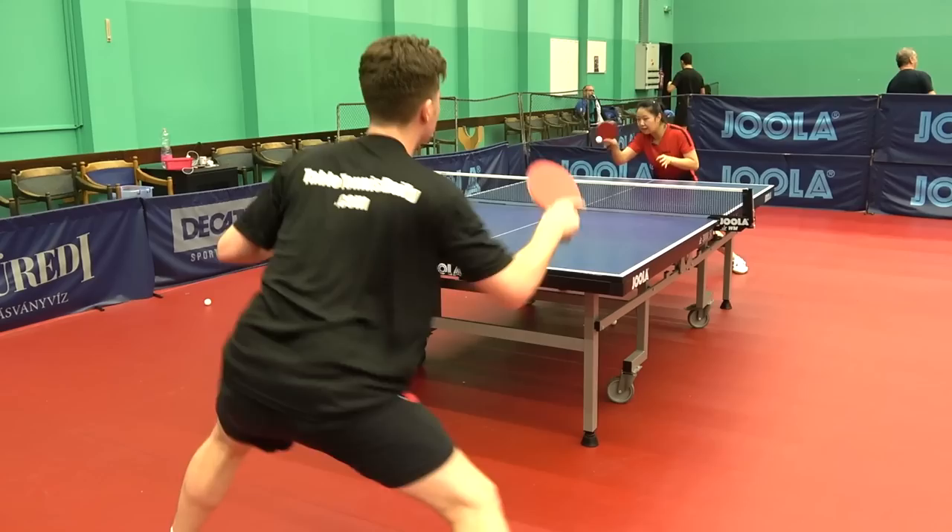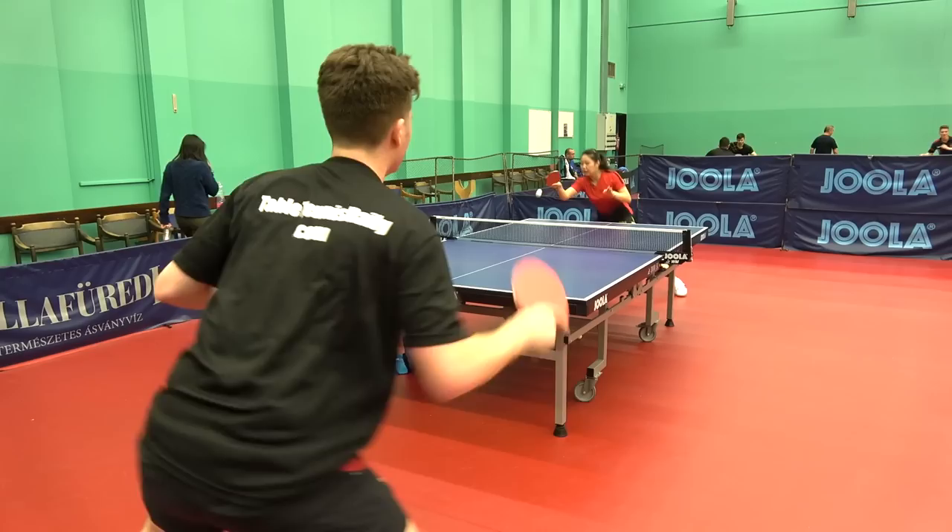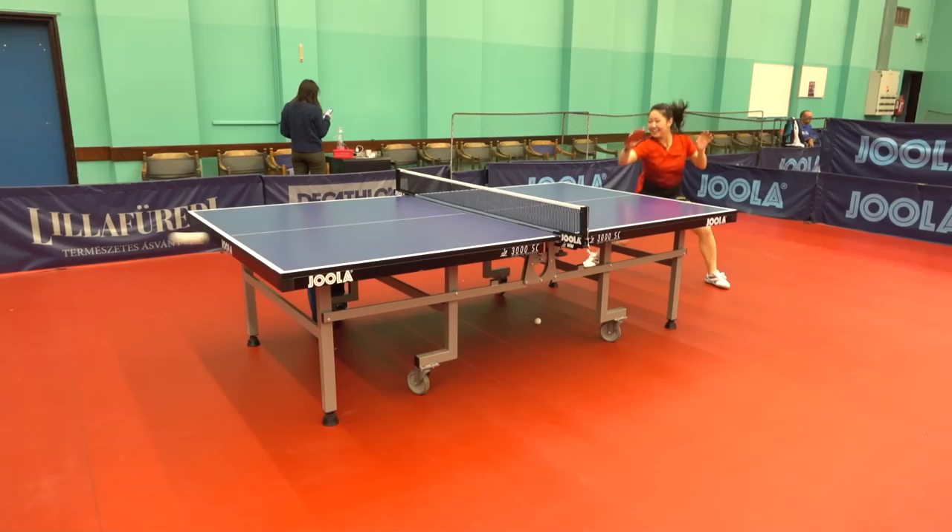For our review we'll be using the same rubbers that Lily Zhang uses — the Rhyzer Pro 50 on both sides of the blade. Let's get to the action. We both started out with forehand topspin, and right away I can feel the blade is really quick with very minimal effort — the ball shoots to the back quickly.